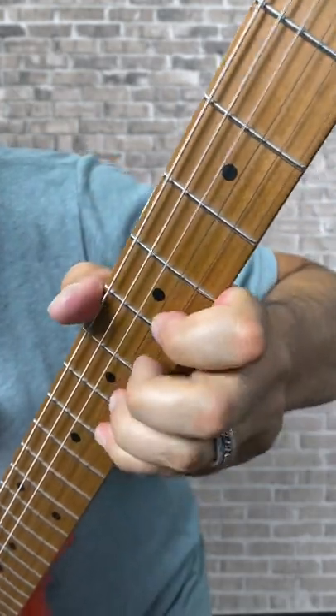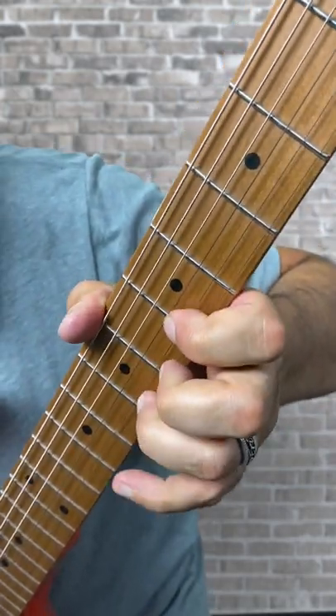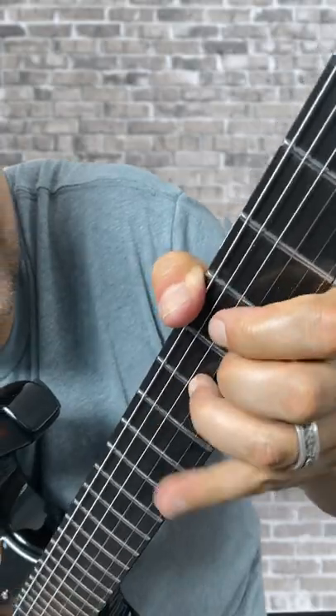Here's A Dorian. This will really help you internalize the sound of each scale, even the exotic ones like Phrygian dominant.